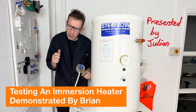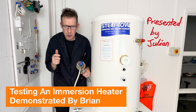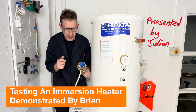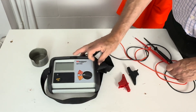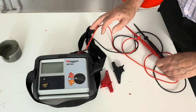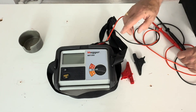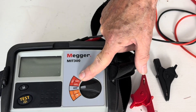Hello, welcome back to Plumbing College. Today Brian the electrician is going to show us how to carry out some fault finding on an immersion heater. This instrument is normally mainly used by electricians but it's very useful for plumbers to use for checking two main functions: one, the continuity and buzzer range, and two, testing the insulation resistance.